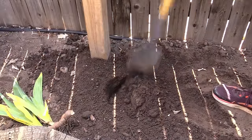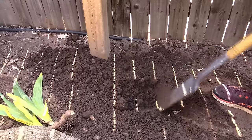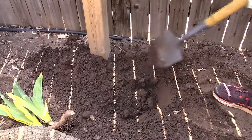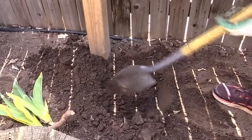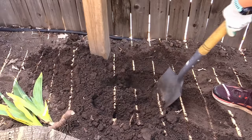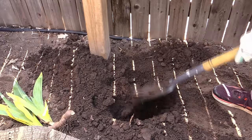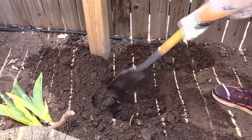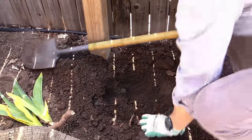The first step is to dig a hole that's about 12 inches in diameter and about 6 inches deep. Irises can grow in a wide variety of soils, but they do need decent drainage. If you have an area that consistently has stagnant water, that's not a good place for irises because they need good drainage in order to thrive.